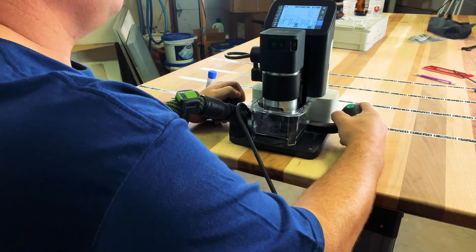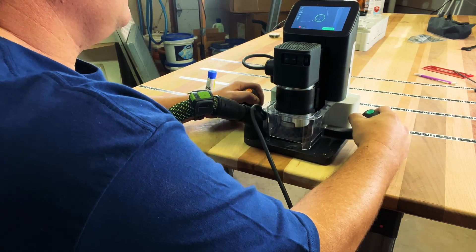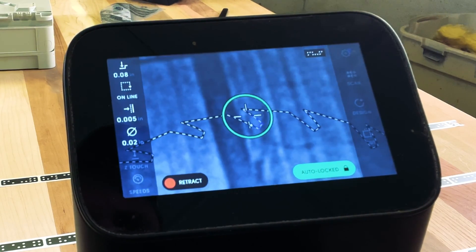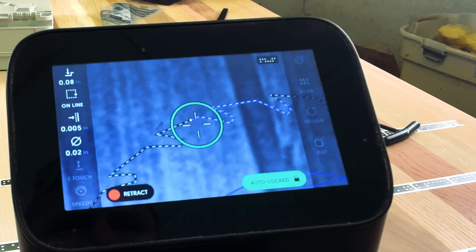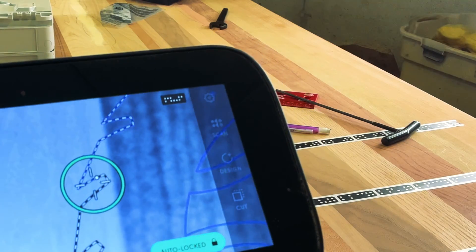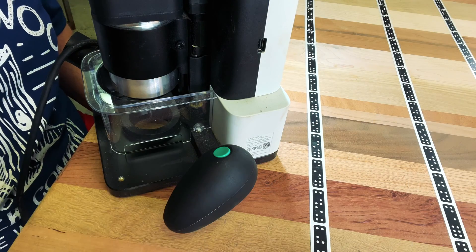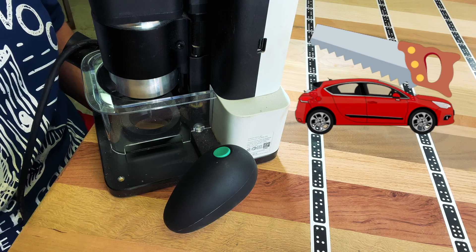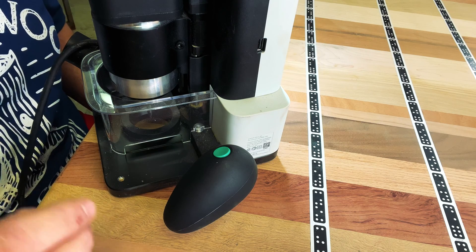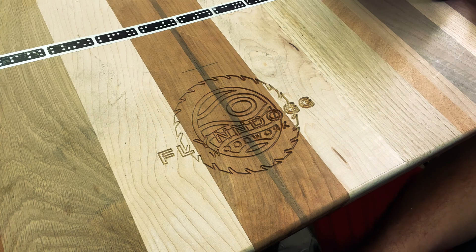In this video you can really see how the router moves independently of the router base, which eliminates human error while moving across the workpiece. If an error is made, the router bit will automatically retract. You only need to keep your router bit inside the circle — it will automatically make the cuts as you stay in line with where it needs to go. If you get the router bit outside that circle, the bit will retract, protecting your workpiece. I double-pressed the green button while making these cuts, which creates an auto-cut function, allowing you to simply follow the router bit without concentrating on exact positioning. Here's a closer look at the finished cuts.